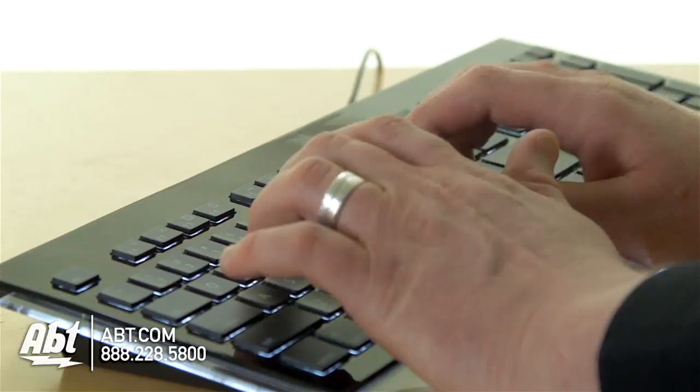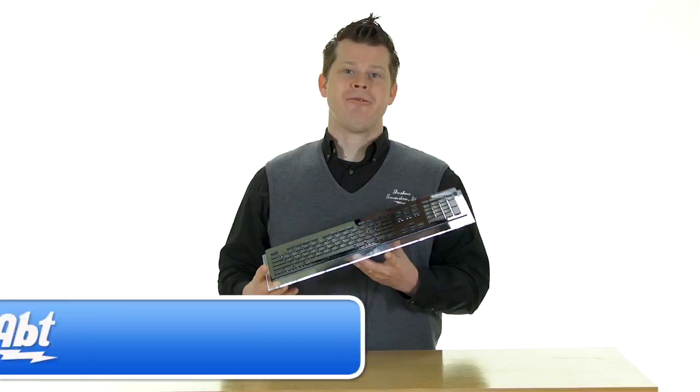But most importantly, it's just really comfortable to type on. It is not wireless — it is USB connected, so you do have a cable coming off of it.